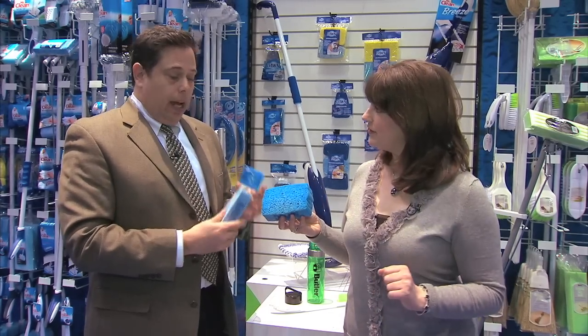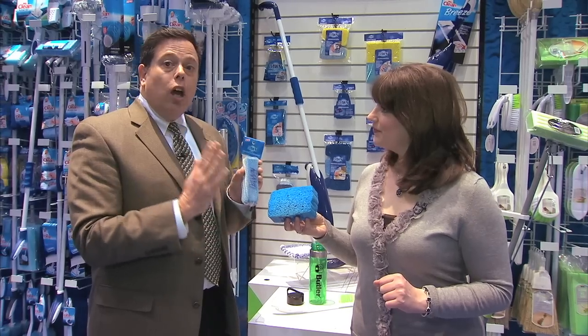Now, it says new — what are these in stores? These will be in stores summer of 2011. So whether you need to clean your floor, your countertop, or your water bottle, just keep these products in mind, coming to your local retailer soon.